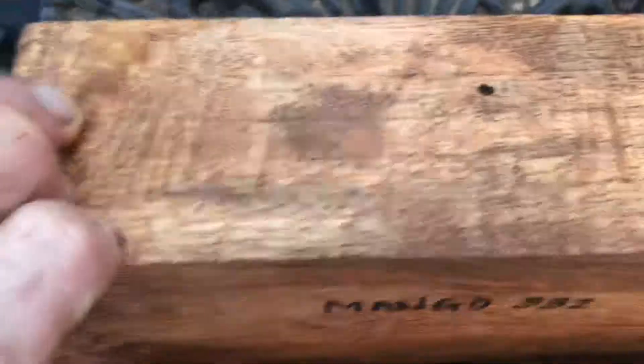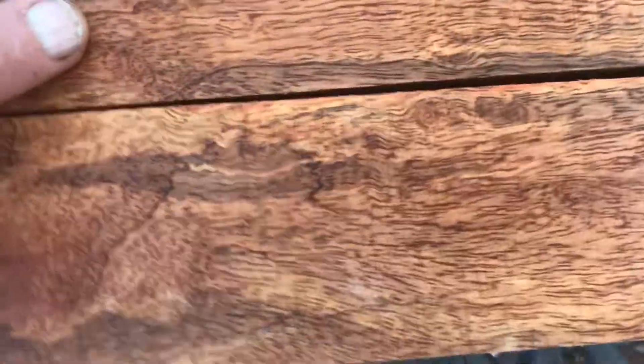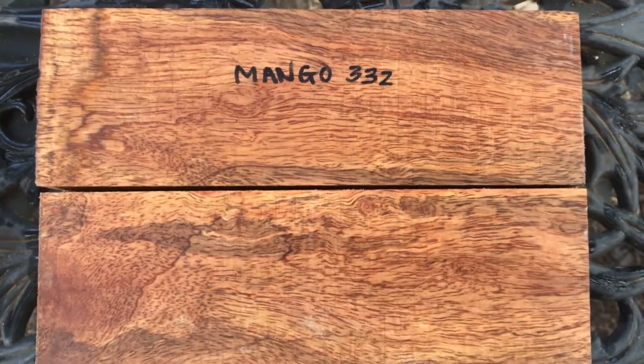Auction number 332 — a very nice set of mango salt and pepper blanks. Thanks for looking, everybody, and good luck.